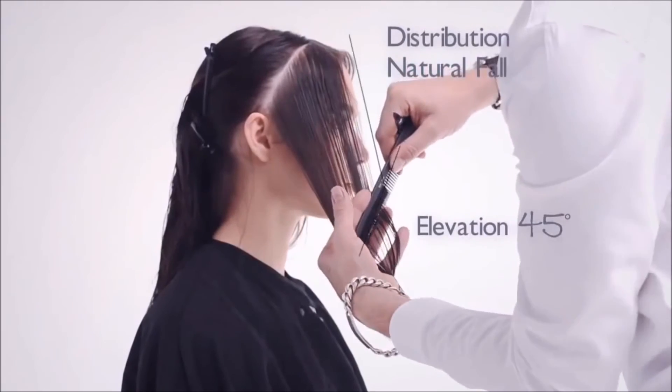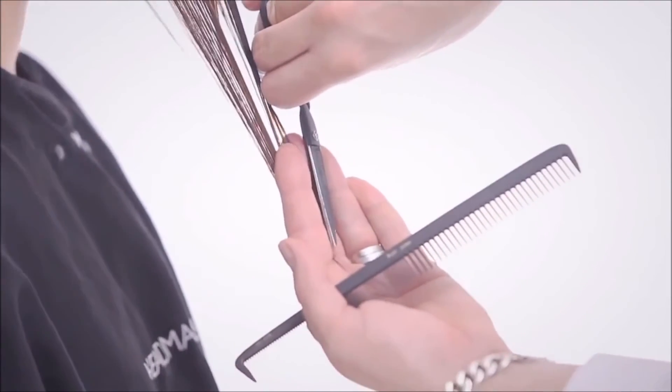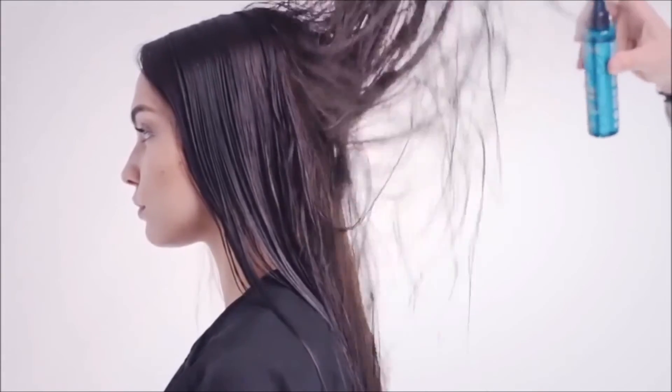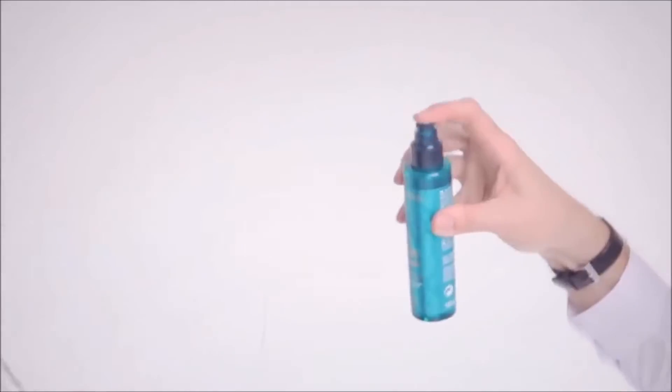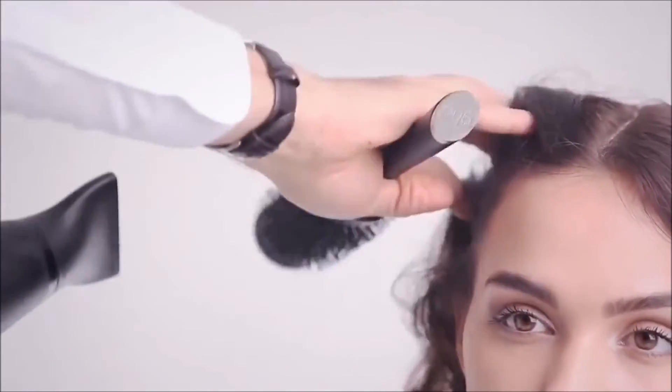Repeat on the opposite side. Spritz Kerastar Styling Sprayer Porter throughout to give a matte beachy texture, then blow dry with a medium round brush. Finish with Kerastar Styling Lac Couture to control any unwanted frizz.